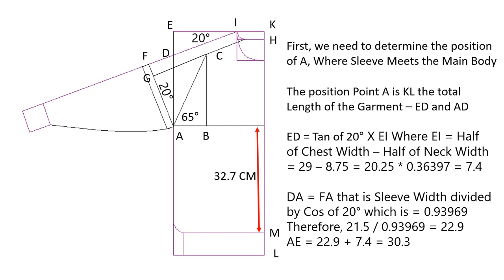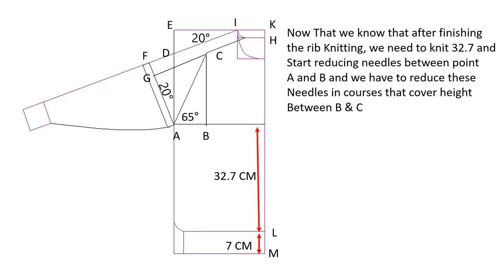To knit up to point A, we need to knit 32.7 centimeters after knitting the rib of 7 centimeters. We then start narrowing to reduce needles between points A and B, while knitting the courses that cover the height between B and C. To know the distances between A–B and B–C, we need to determine the distance A–C.